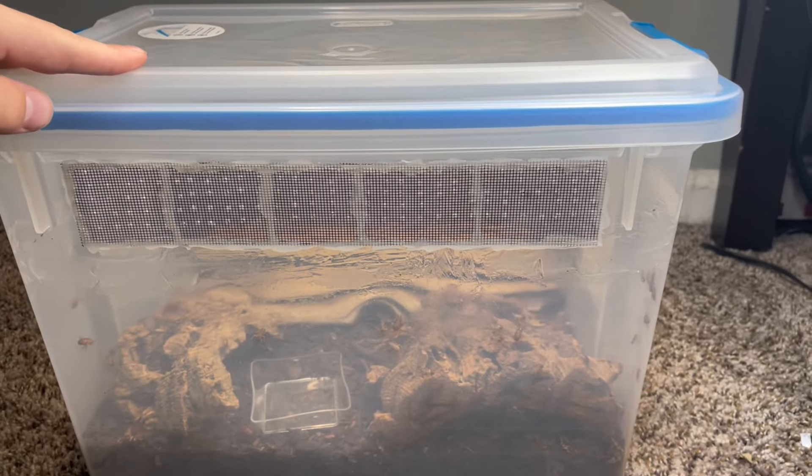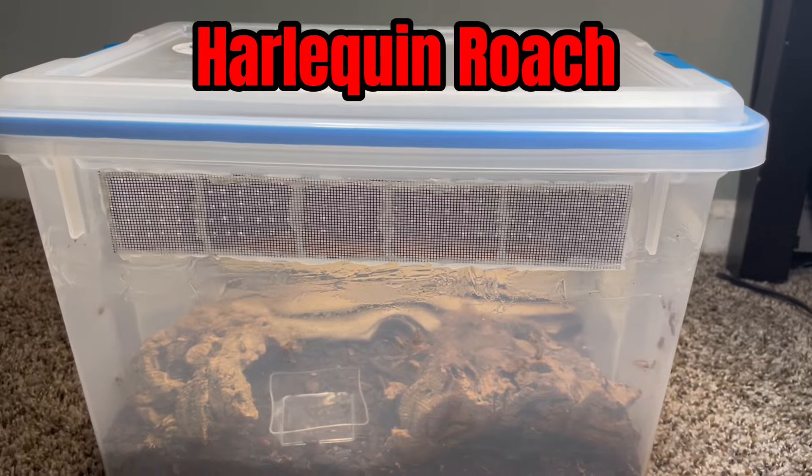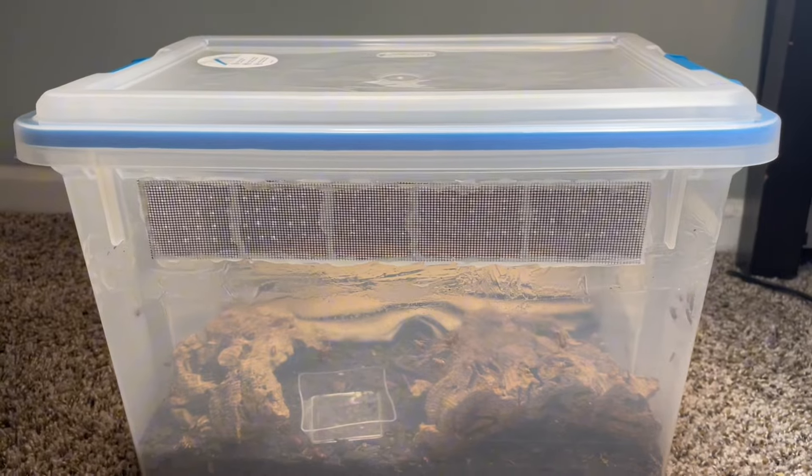Right here we have my colony of Neolostylopica rhombifolia, also known as the harlequin roach. Today I'm just going to be doing a video on them and how they've been doing for the past few months. So yeah, let's just get into it.